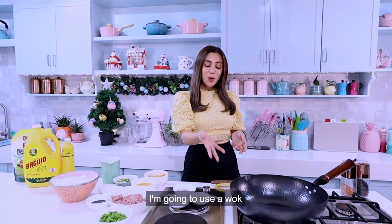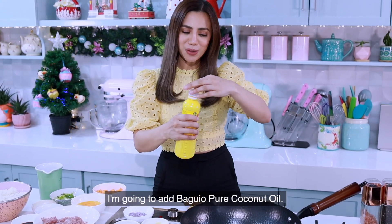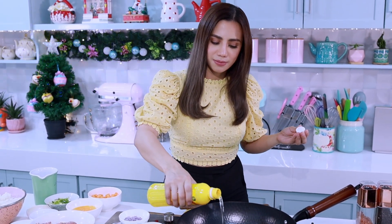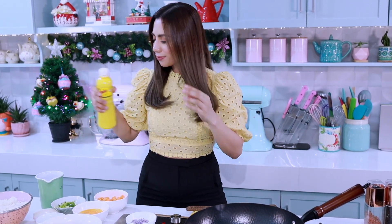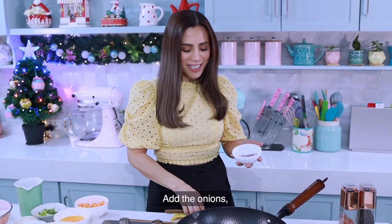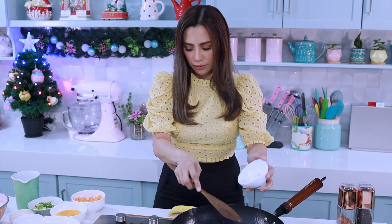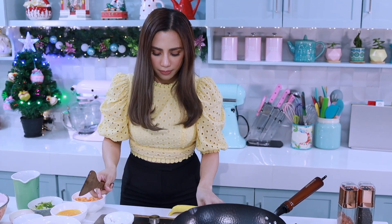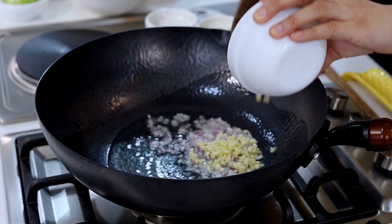Let's start cooking. I'm going to use a wok and turn on the heat to medium. I'm going to add Baguil pure coconut oil, then add the onions, garlic, and ginger.